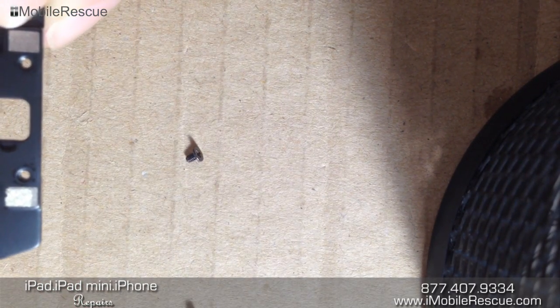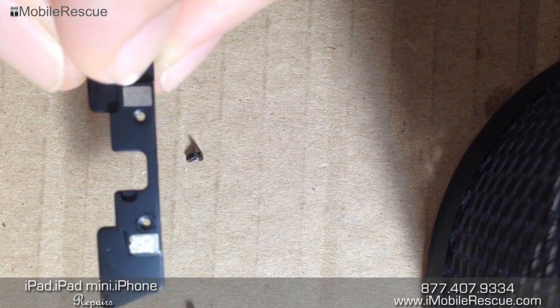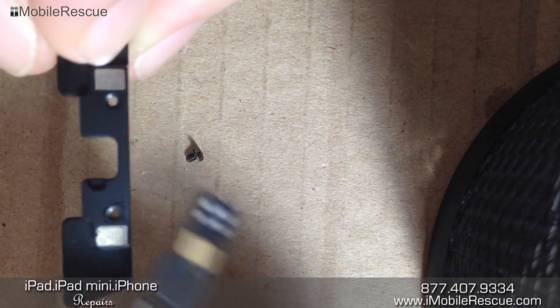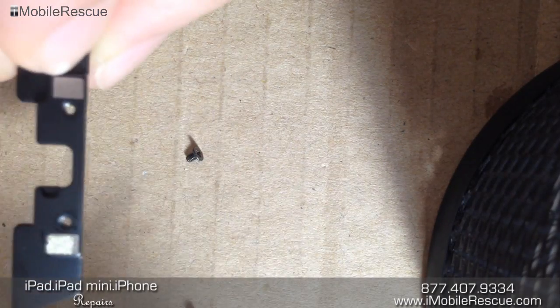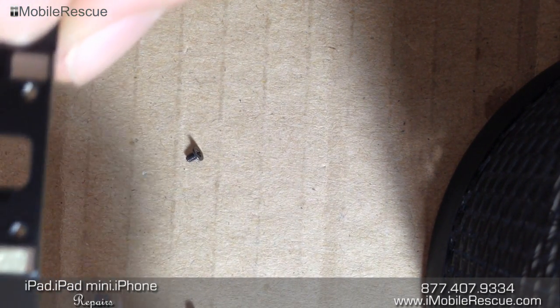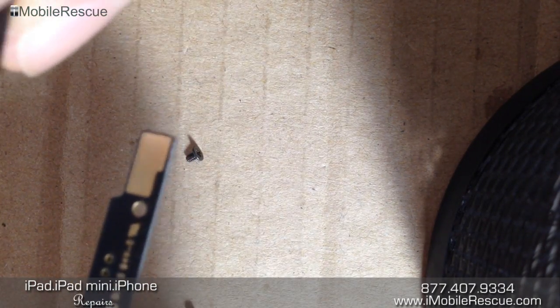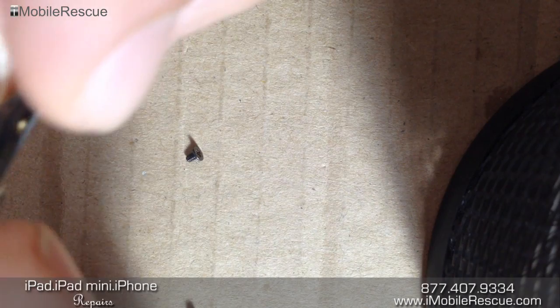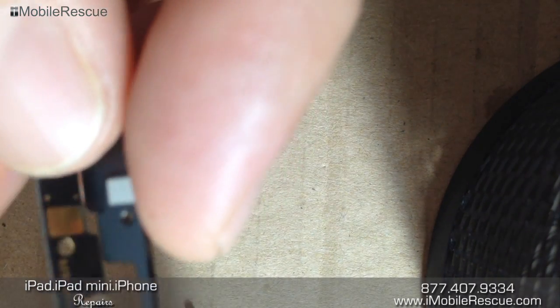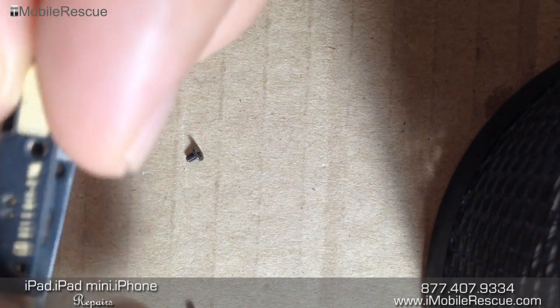So now we're going to take this frame, which is where we just took this out of by removing those two screws, and we're going to simply put this — which is the new cable — onto the frame, and then we're going to screw it down like it was.